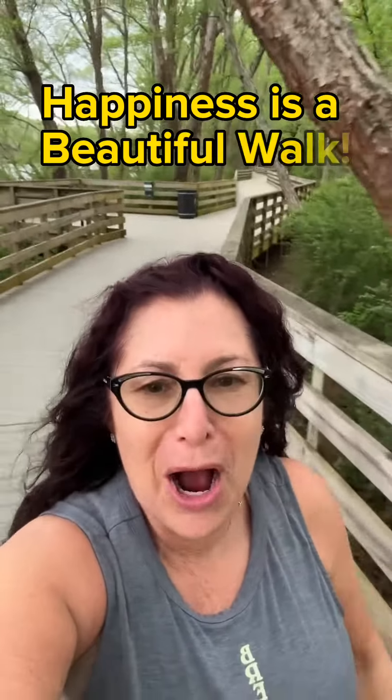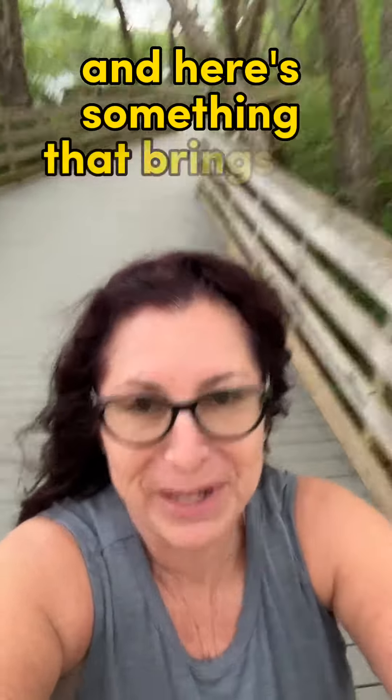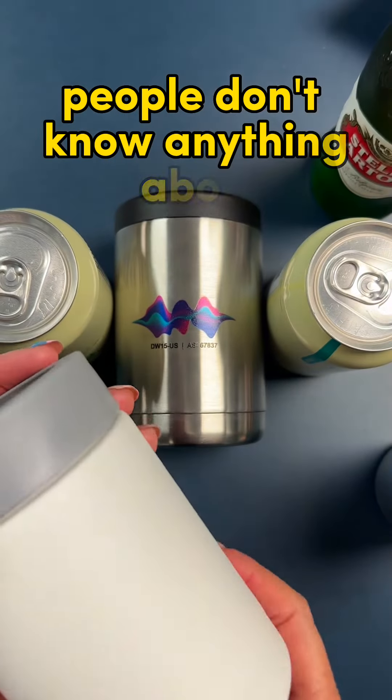Happiness is a beautiful walk. Hi, I'm Hilde. I sell swag for a living, and here's something that brings me happiness too. Let me teach you about a category of drinkware most people don't know anything about.